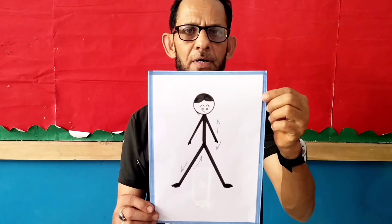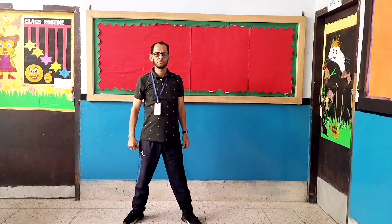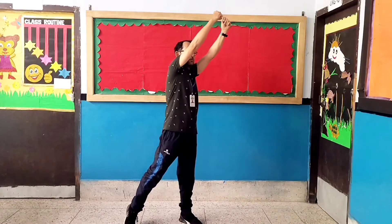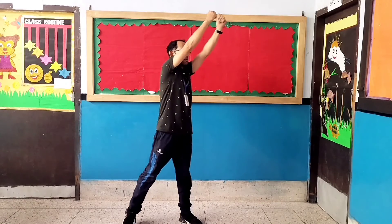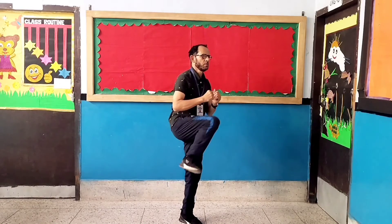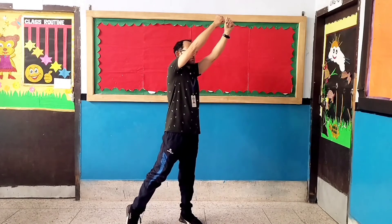Exercise number three: In and Out. Let's start. 1, 2, 3, 4, 5, 6, 7, 8, 8, 7, 6, 5, 4, 3, 2, 1.